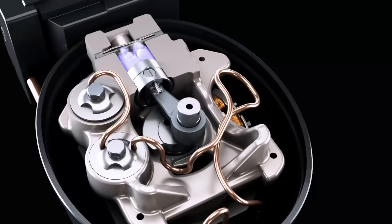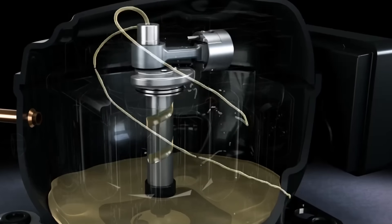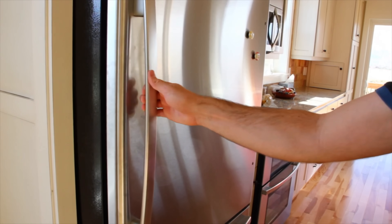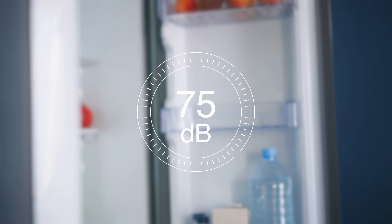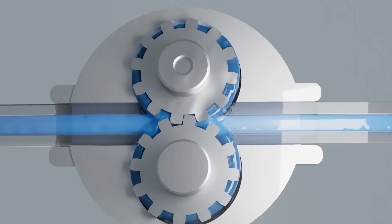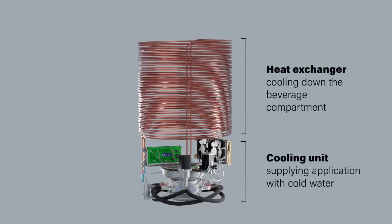Don't get overly excited just yet because these things are expensive — we'll get back to that. Traditional refrigerators operate a compressor at high speed, usually around 1,800 RPMs. The compressor fans and refrigerant flowing often contribute to humming and rattling noises, going all the way up to 75 decibels in some cases, especially for older refrigerators. Magnetocaloric refrigerators ditch the compressor entirely. The result? A much quieter fridge.